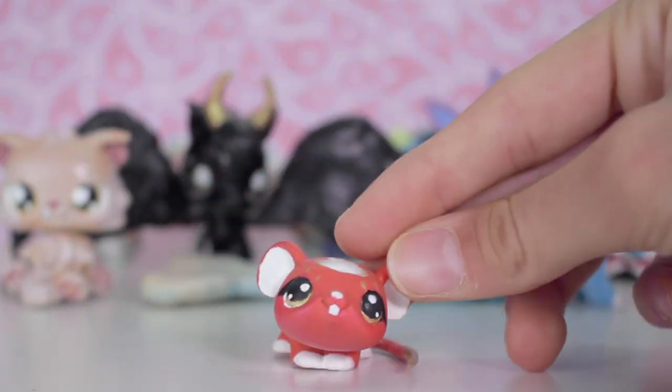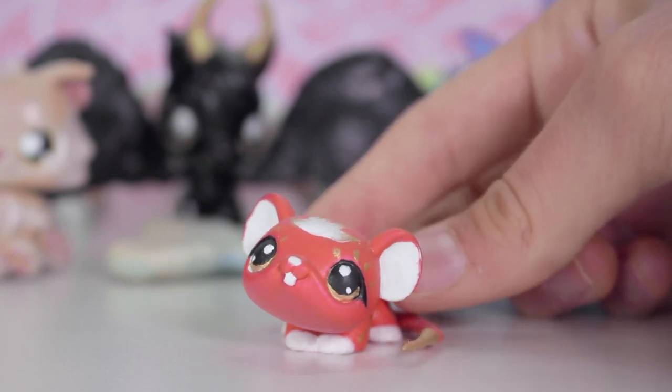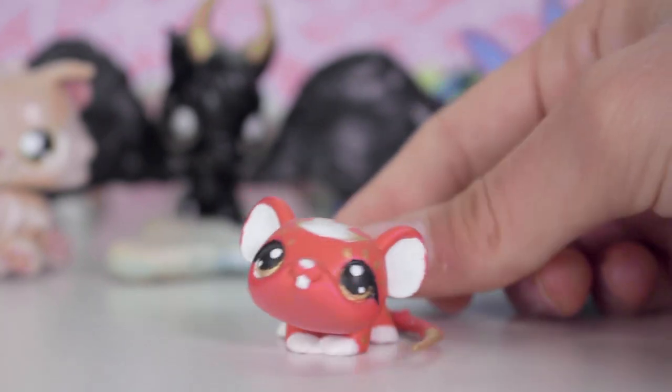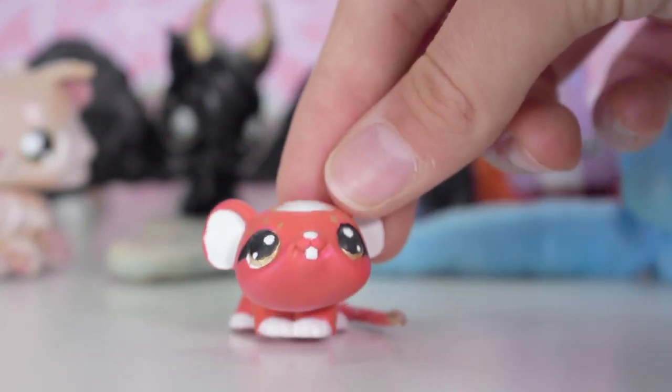My next custom is Mei! If you've seen my Chinese New Year special from last year, you'll know Mei as the main character. She's inspired by the Year of the Rat because last year was Year of the Rat. I looked into that and decided to make it into a custom. This one was so fun to make — I love making personalised characters.